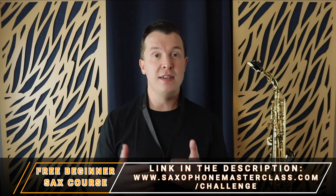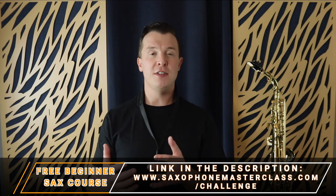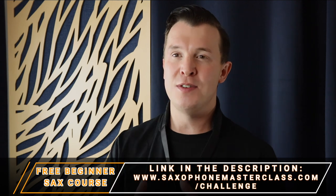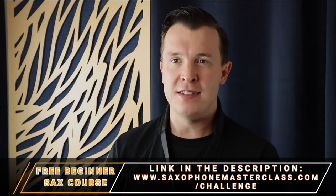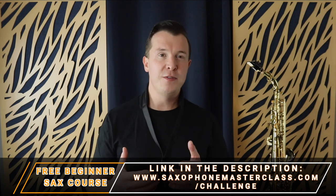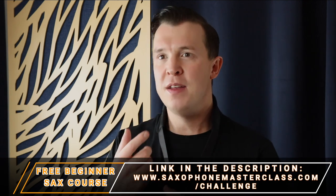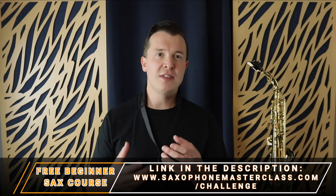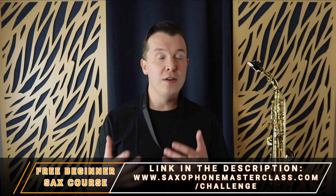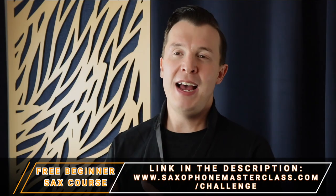If you are a beginner saxophone player and you just started, or maybe you haven't been playing for a few years and need a refresher, I have something you're going to love. It's called the Saxophone from Scratch Challenge — a totally free course that helps you get set up with the saxophone, putting your reed and mouthpiece together, where to place your mouth, learning your first notes, how to learn your first songs, and it's all completely free. Just go to saxophonemasterclass.com/challenge and you can get access right away.